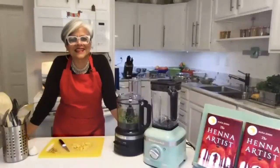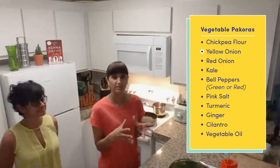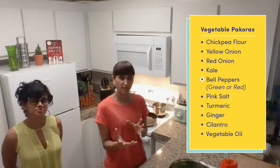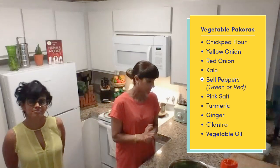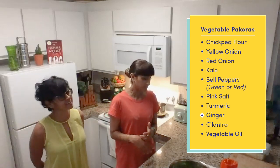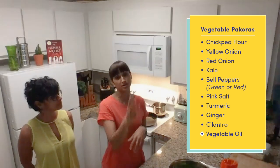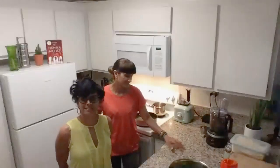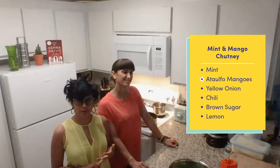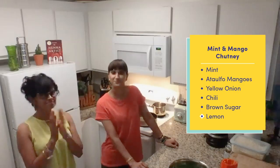Tell us a little bit about the ingredients. We're going to need chickpea flour, a yellow onion, a red onion, kale, a green bell pepper, a red bell pepper — whichever color you have. We'll have some pink salt, turmeric, ginger, cilantro, and vegetable oil to fry the pakoras once they're all beautifully mixed. For the mint and mango chutney, we need mint, canned mangoes, one yellow onion, chili, brown sugar, and lemon.